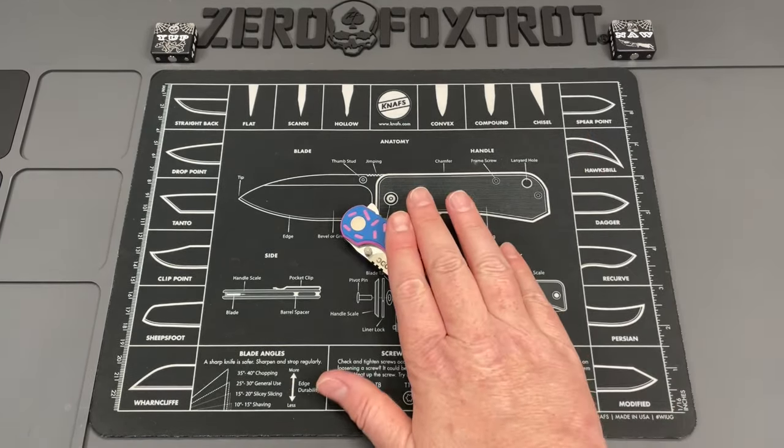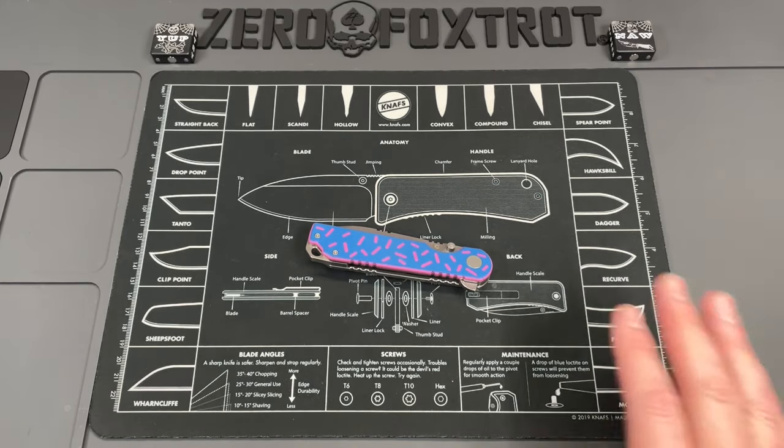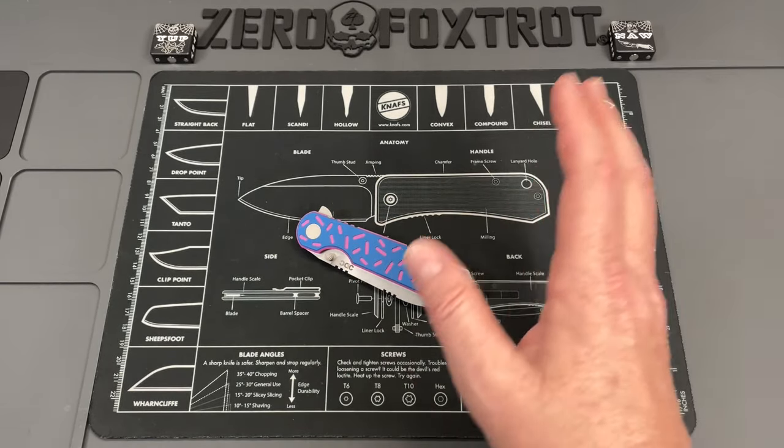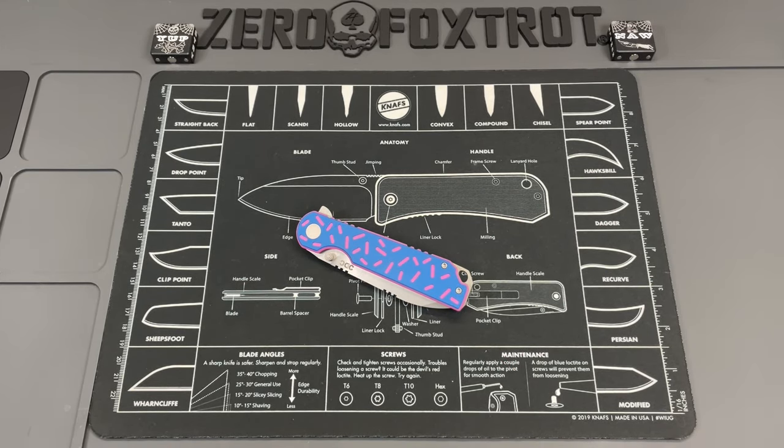All in all I do dig this knife to a point. I may ignore the fact that it's pink and blue — it's not that I don't like those colors, it's just not an aesthetic choice I'd make for a knife. This is probably the best donut-pattern knife I've had come in or seen. The CDC Chicago is a very nice knife — I'm pretty impressed with it. I carried it all day today and I've been digging it. The knife itself I like; the color scheme not so much.